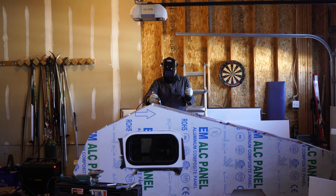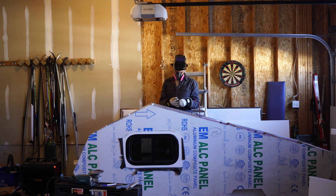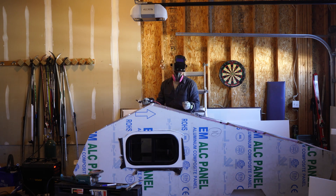The final welds here are for the roof vent supports in the middle of the roof, and then I'll put down my torch. I don't know how many hundreds of welds I've done on this thing now, but it's a good way to learn how to weld.